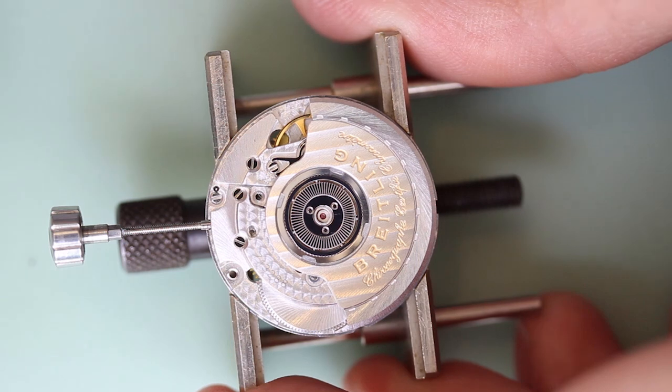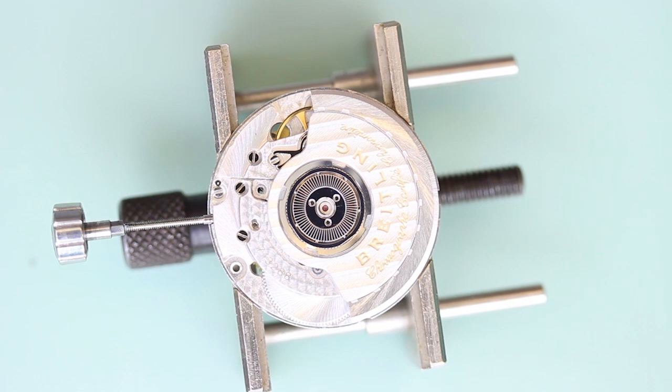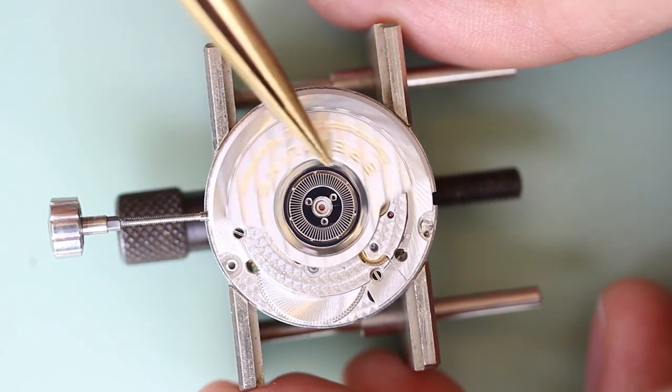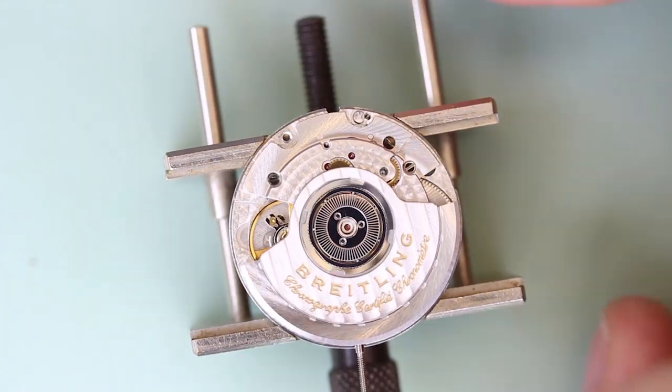I'll start with the automatic works, which is secured with three screws. These screws will be a slightly different color from all the others — they will be black in color.